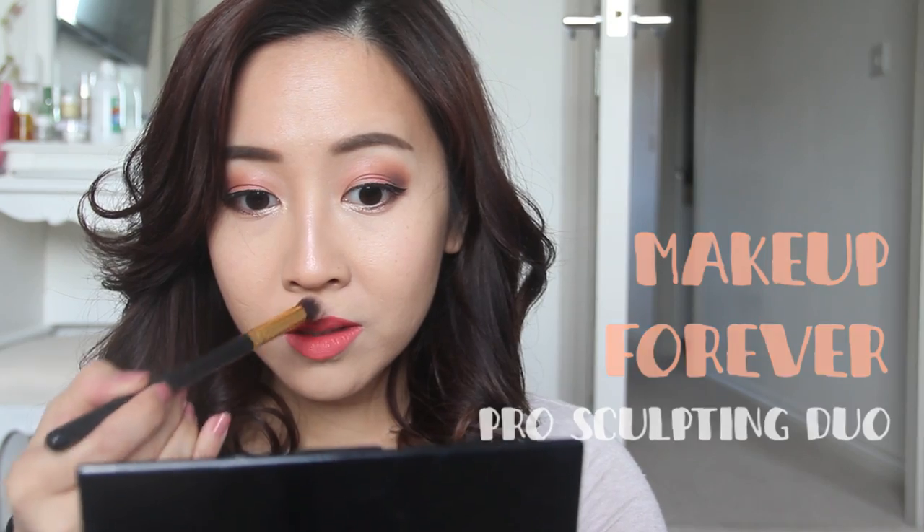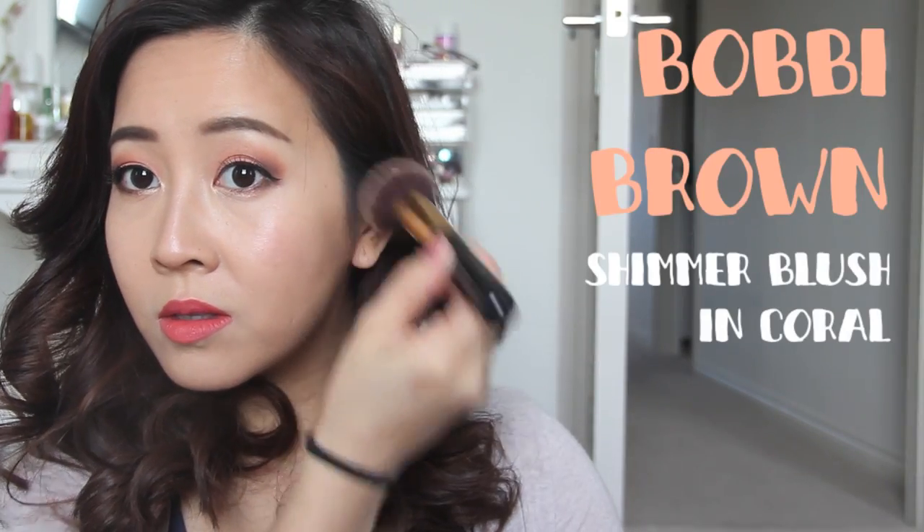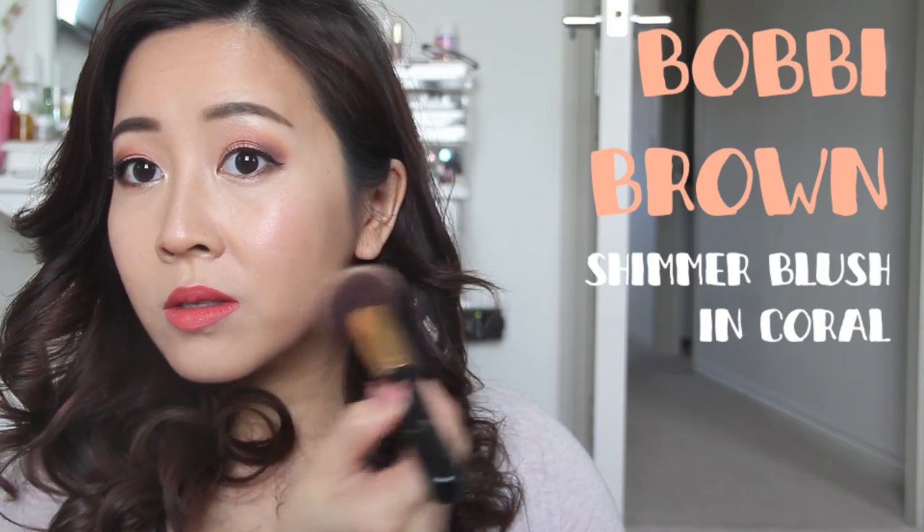Taking my favorite highlighter from Make Up For Ever, I'm running it down my nose bridge so my nose appears taller, then on my Cupid's bow, my chin, and of course on my cheekbones so they look higher and more radiant. I've had this blush for ages — it's from Bobbi Brown, the shimmer blush in coral, and I forgot how much I loved it. It's a pretty coral blush with flecks of gold that gives you the perfect blush for spring.